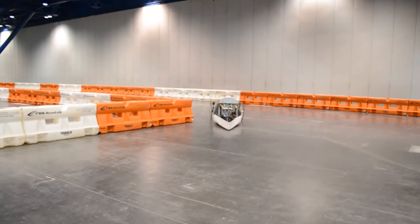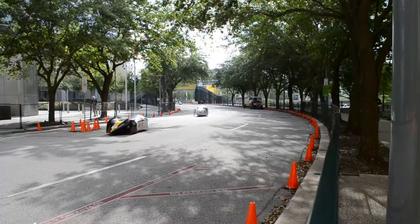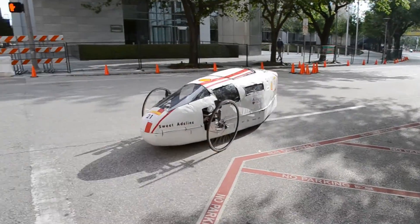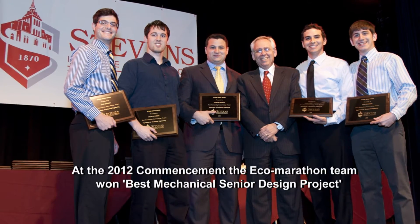Speed wasn't our goal. We were mainly looking for efficiency, and we were able to achieve 2,300 miles per gallon, which exceeded our goals. We were very happy with this as a first-year team in this competition. The Shell Eco-Marathon was a great experience for all of us. I would love for Stevens to continue this tradition, make it an every-year thing, and try to be the best team that we can be.